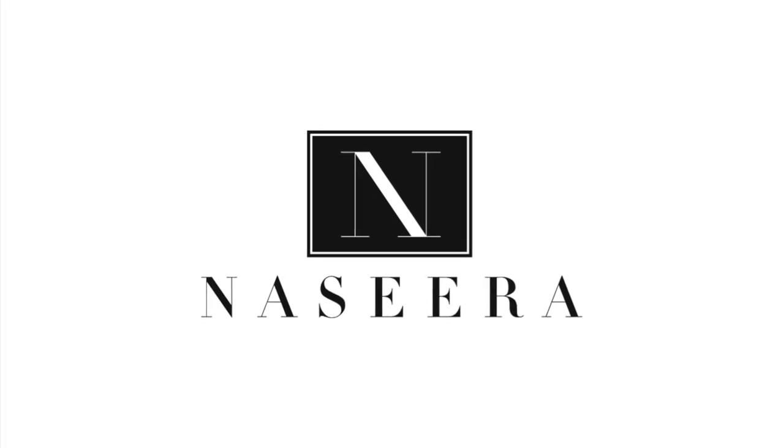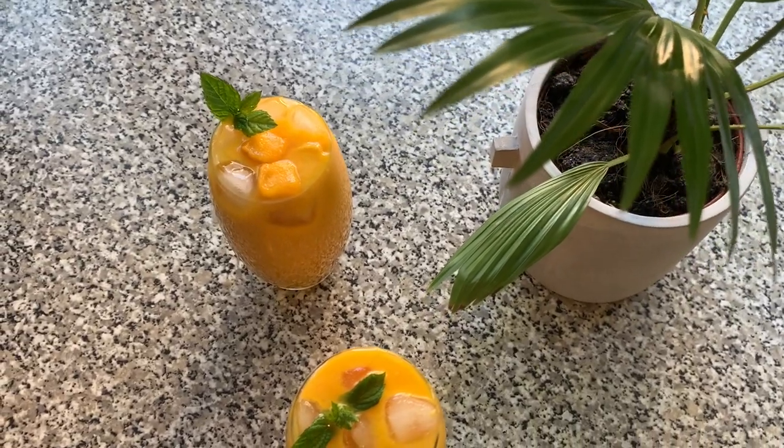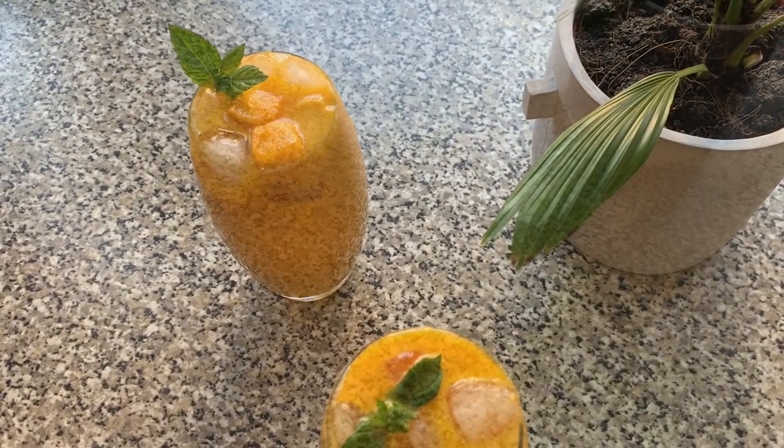Hey everyone and welcome back to Nazira's lifestyle channel. Today we're going to be showing you how to create a two ingredient mango milkshake.